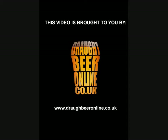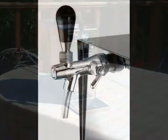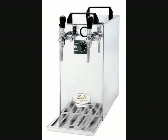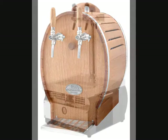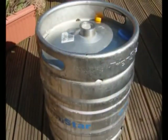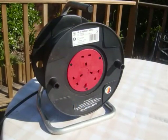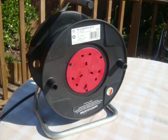This video is brought to you by DraftBeerOnline.co.uk. First you'll need one of our cooling and beer dispensing machines, which can cool up to 200 pints to just 4 degrees Celsius, a keg of lager or beer of your choice, and finally an extension cable.